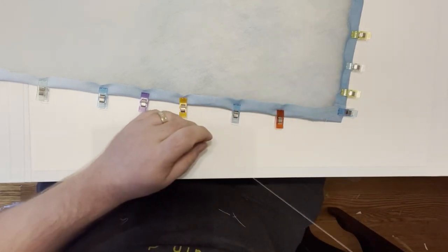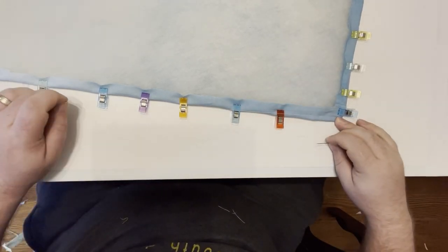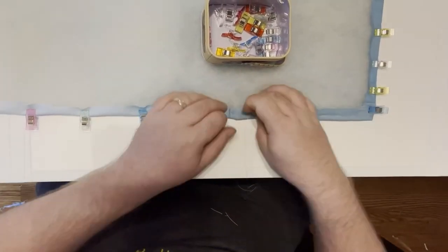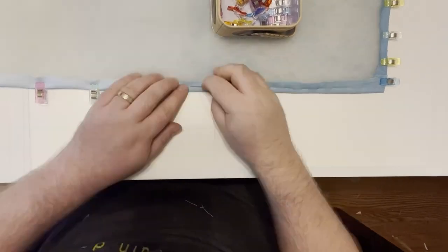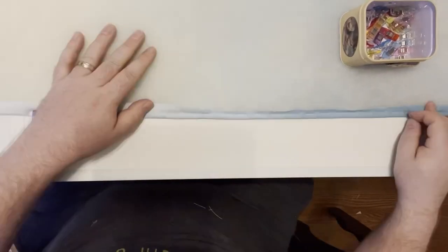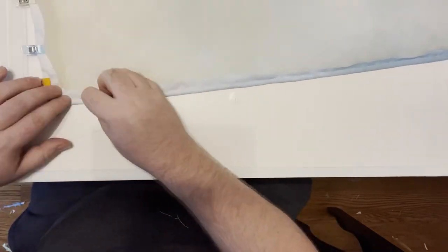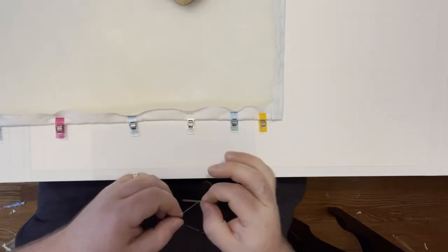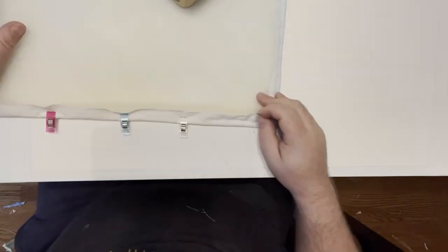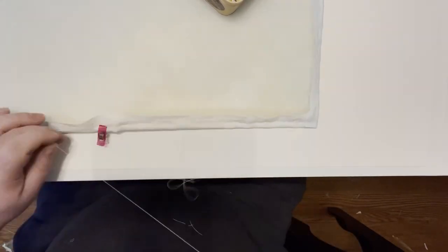I've made sure that my quilt top, which is face down right now, had no wrinkles in it, no puckering — it's really flat underneath there. This first layer of basting around the edges is just to make that finished edge, so as I'm quilting I don't have any raw edges that I'm working around.